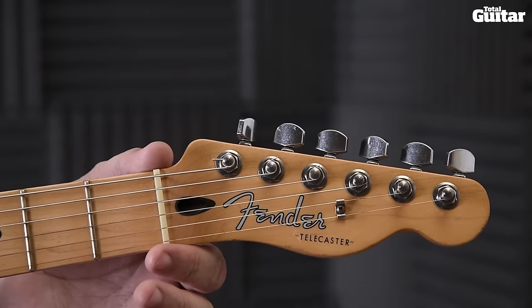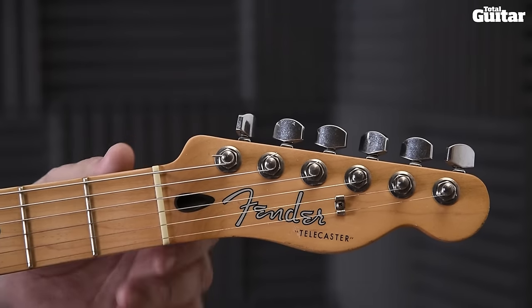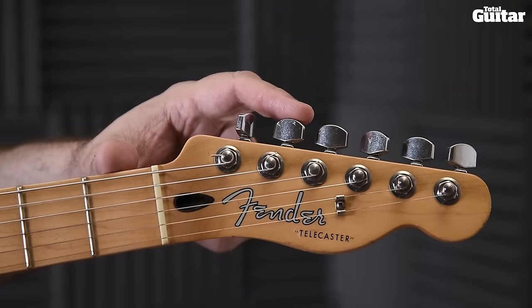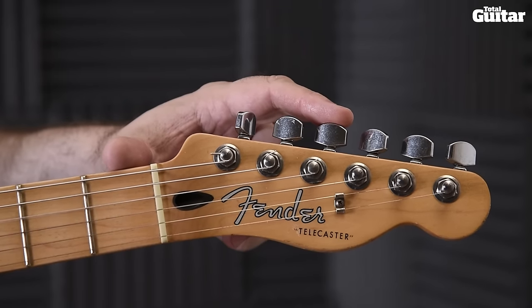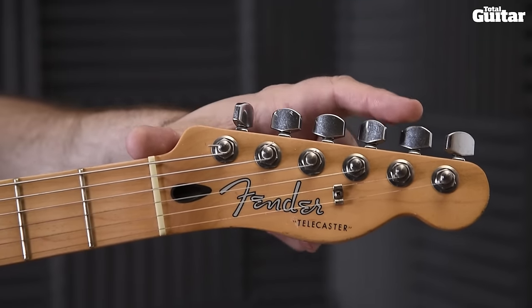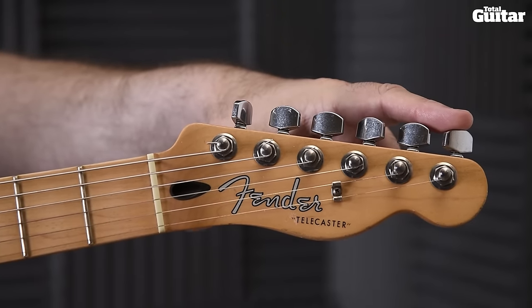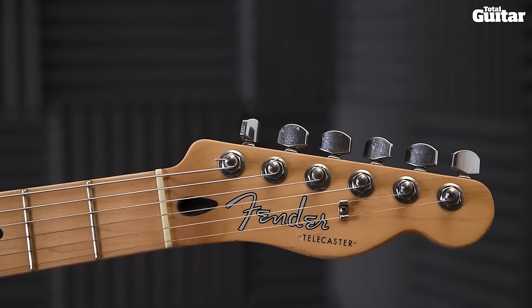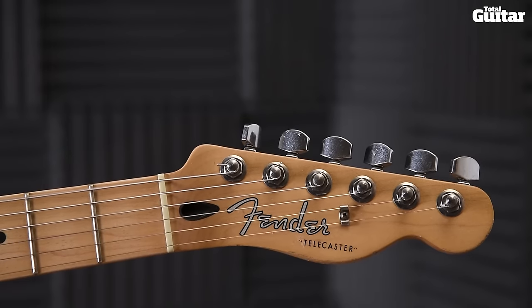To play this classic intro riff you'll need to tune to open G — that's D, G, D, G, B and D. Keith Richards famously removes the sixth string from his guitar altogether, but of course this isn't really convenient, so dropping down to D is the best option.